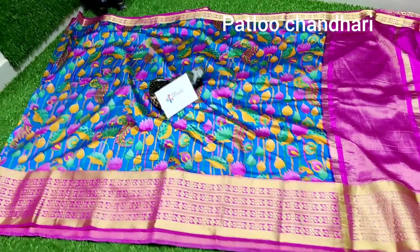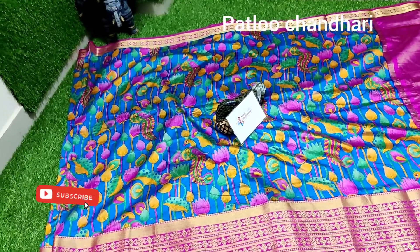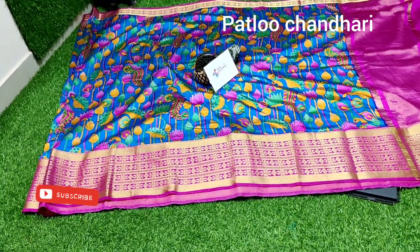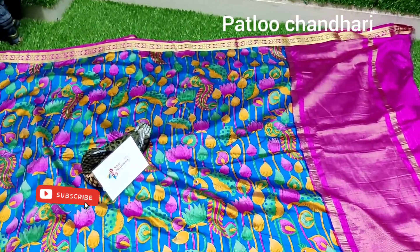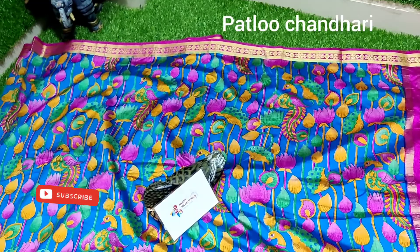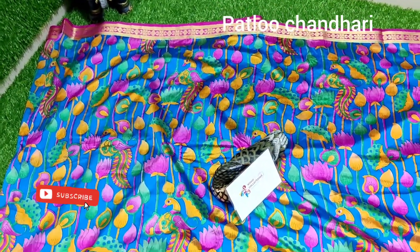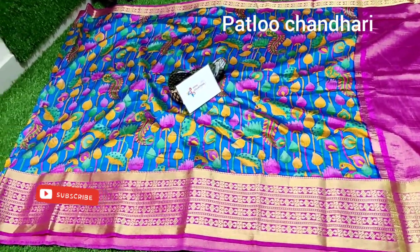Welcome to Nidhi Collections. Today I'm showing you very beautiful collections in the Kalamkari series. These are Patola falling and semi-stiff series, very lightweight. This design is a copy of pure Kanchipuram series and the fabric is Patola Chanderi semi-silk with beautiful color combinations in dark color charts.